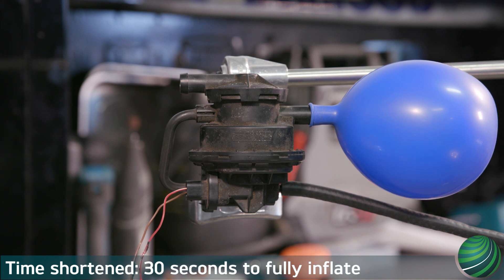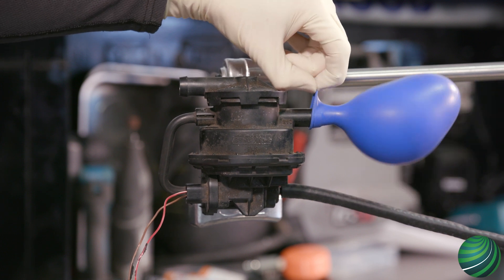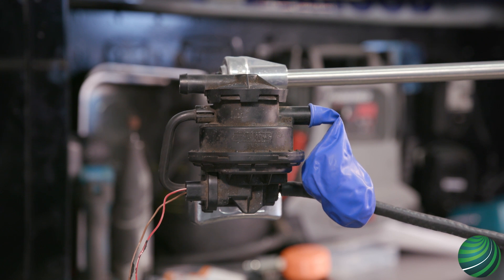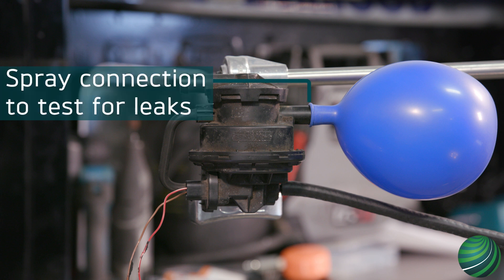Once the balloon is inflated, it should remain inflated until you manually deflate it. If the balloon doesn't hold pressure, the LDP is faulty and not sealing correctly. To confirm the connection at the balloon is sealed, spray with soapy water.